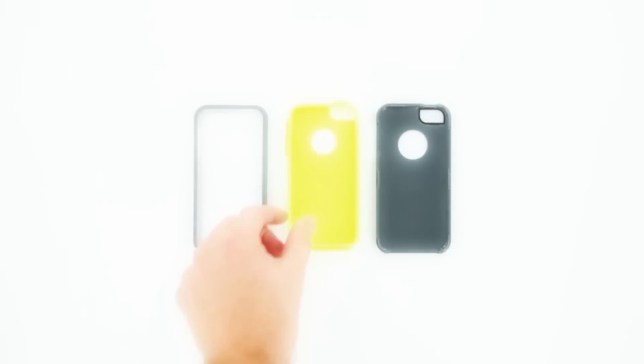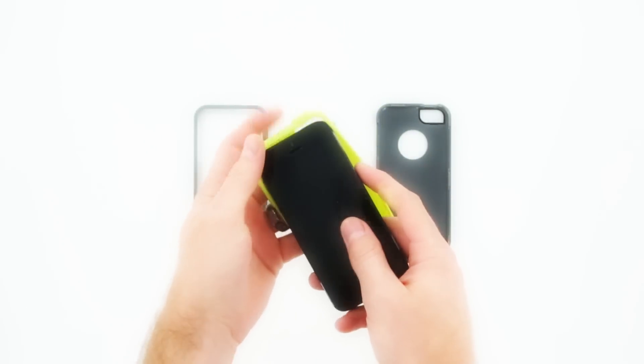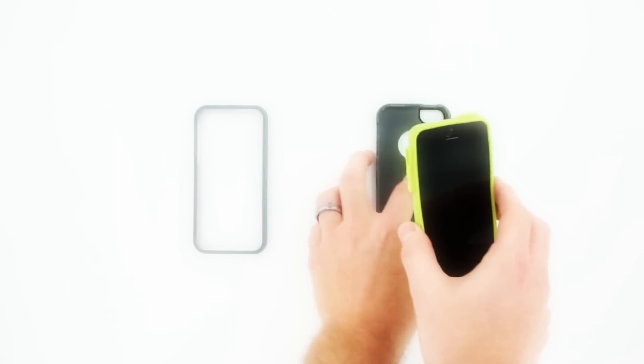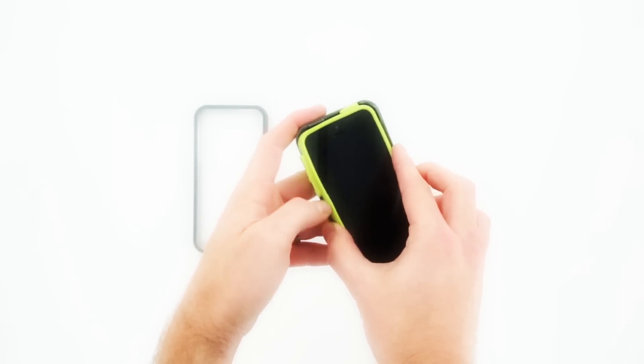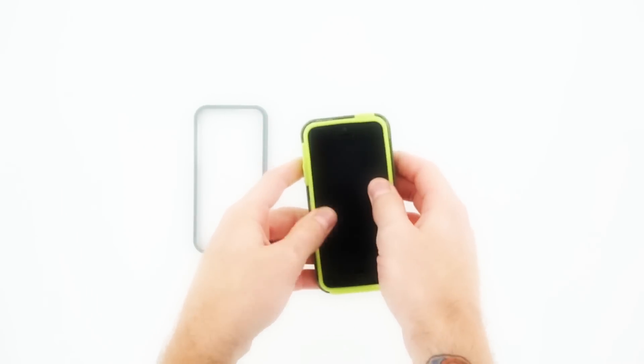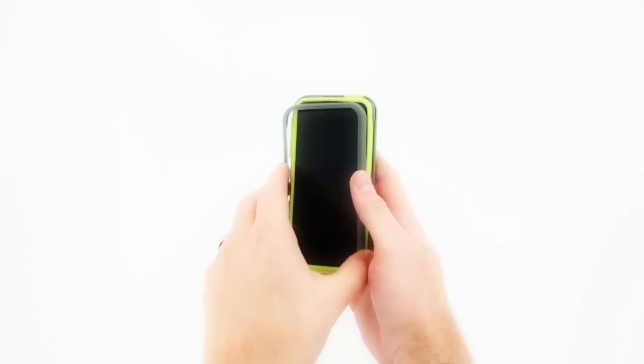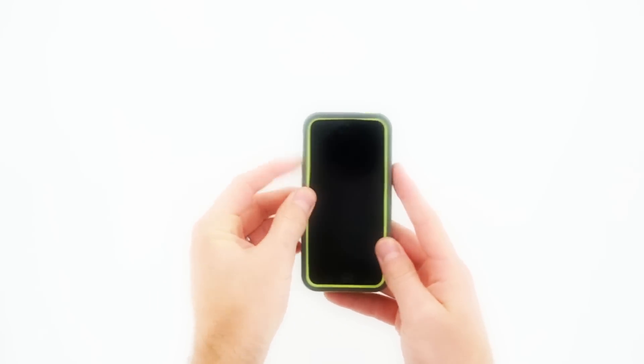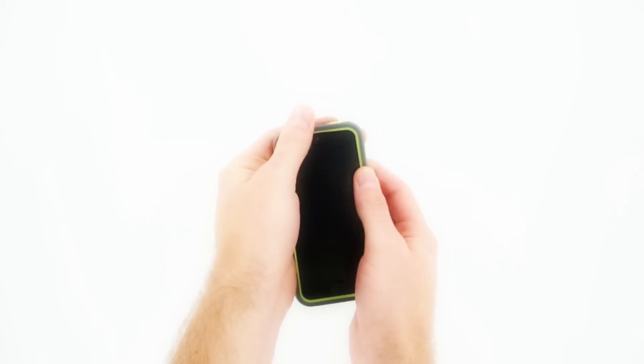This is how you assemble your Rapture Elite case. Take your phone and place it inside the silicone skin. Make sure the skin is wrapped around all areas of the phone and place it into the back plate. Securely placed in the back plate, you can now put it on the front plate. You'll feel the six point locking system with everything snap into place.